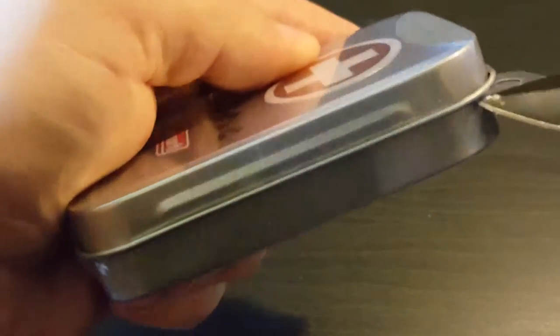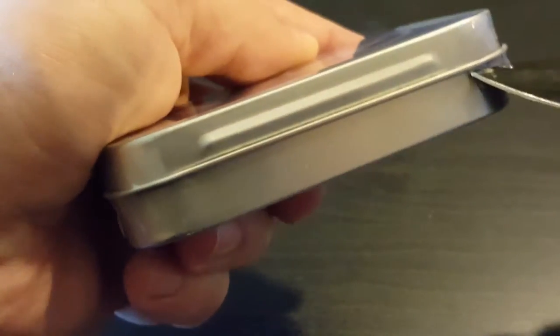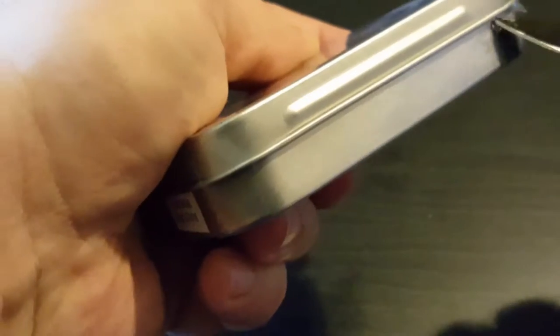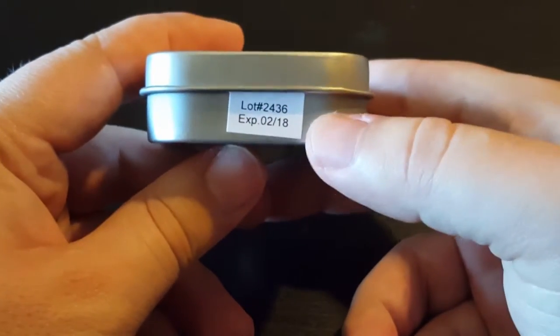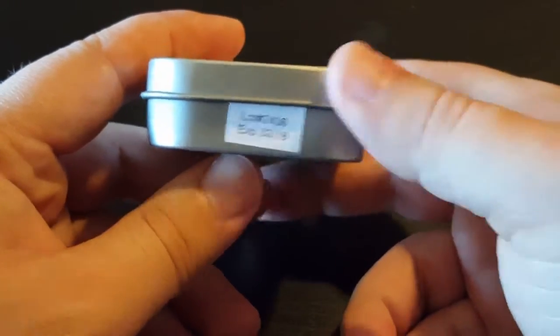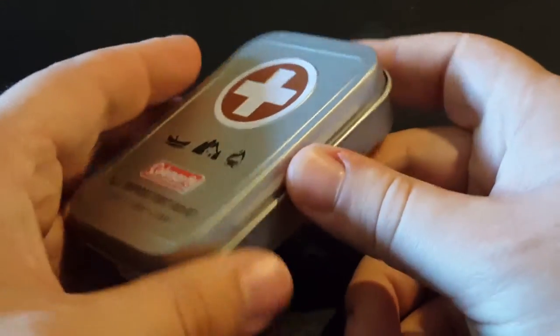I'm going to try to open it here and just run the blade along here. Now, as you can see, it does have an expiration date here, so definitely be mindful of that when you keep it in your car or your home.